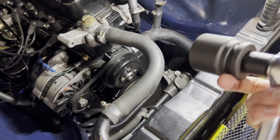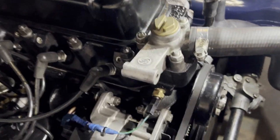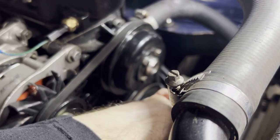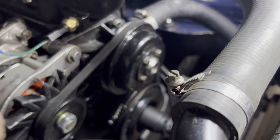Step one, let's get to top dead center, which requires a 1 and 5/16ths socket on the crankshaft bolt. Then we'll check it in the distributor to see if we're 180 out or where we are.